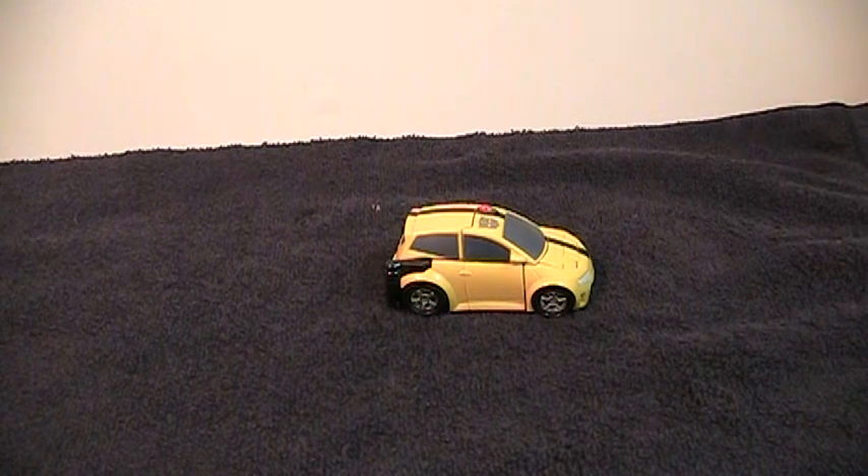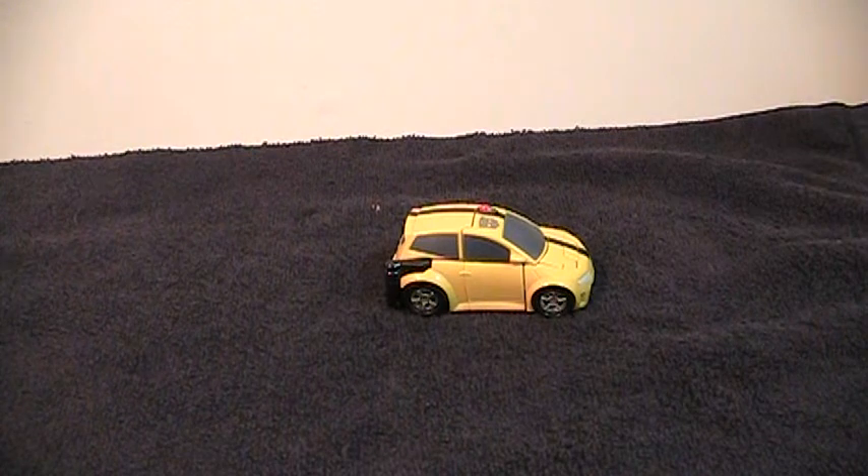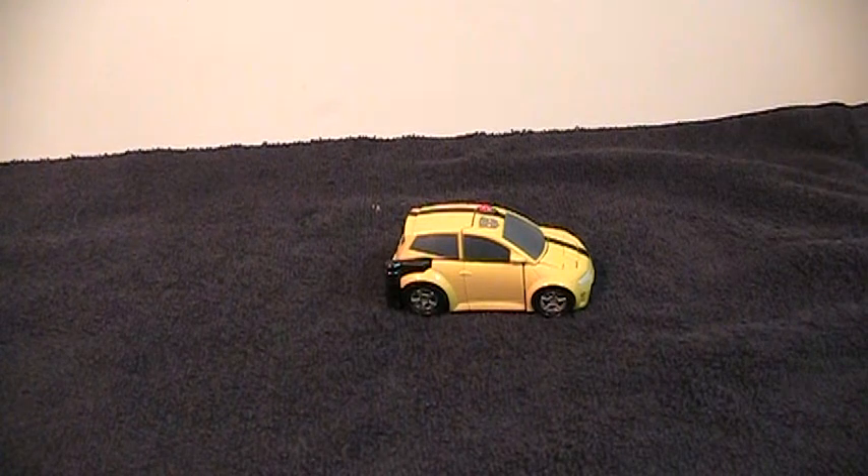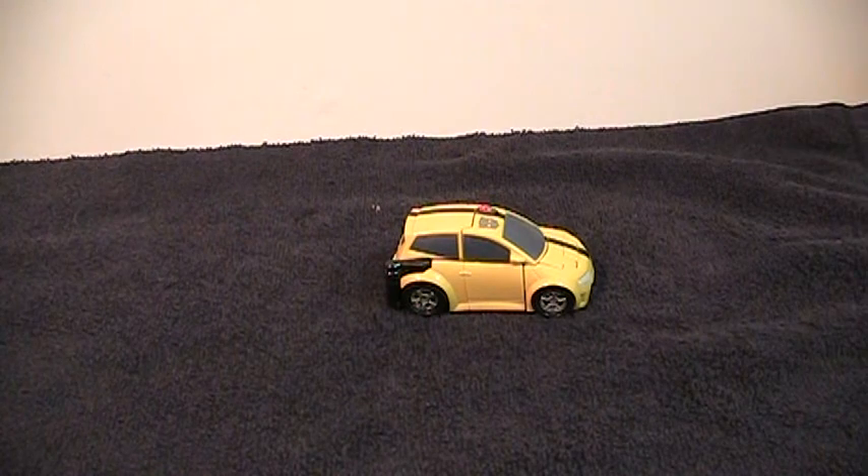One thing I in particular like about this figure is that the button-press change gimmick makes the transformation almost identical to the classics Bumblebee and Cliffjumper mold. It's just all automated, and I find that kind of fascinating that they were able to take that design, condense it, and put an auto-transformation gimmick on it.